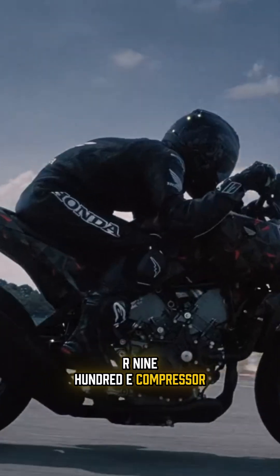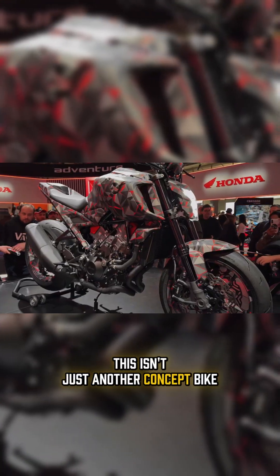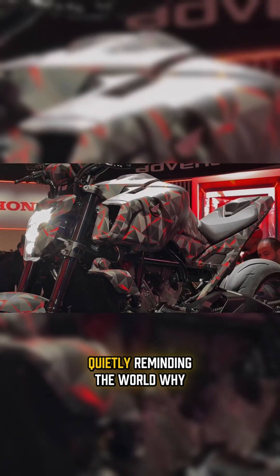This is the Honda V3R900E compressor. This isn't just another concept bike. This is Honda quietly reminding the world why they're dangerous when they get creative. At first glance, it looks aggressive, compact, almost futuristic.